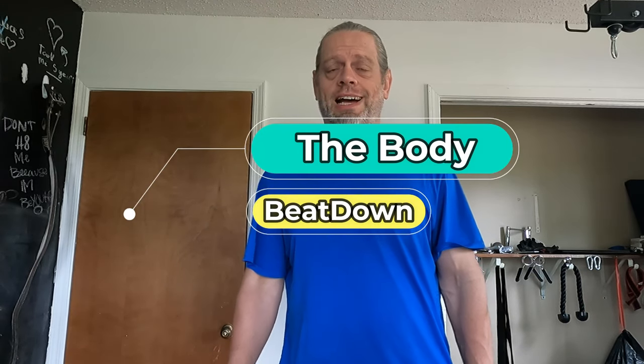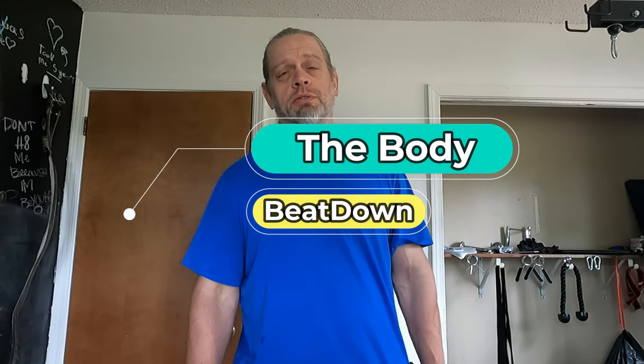Hey, how's everyone doing today? I'm doing well, thank you for asking. Welcome to another episode of the Body Beat Down. I'm Michael, your incredible host.